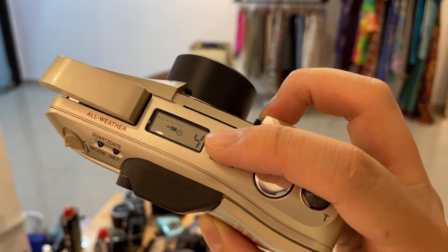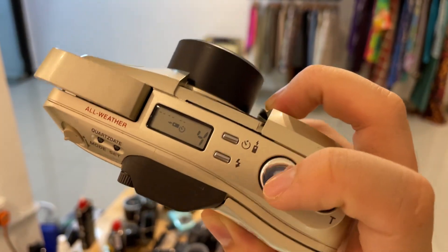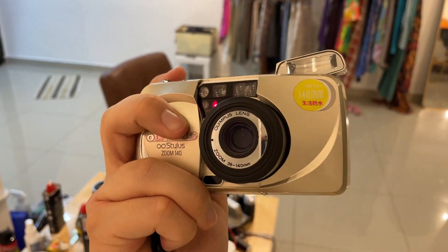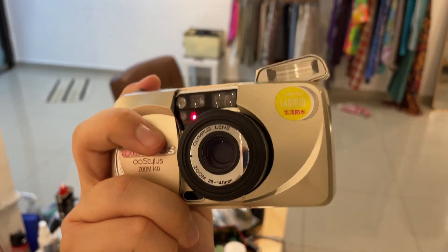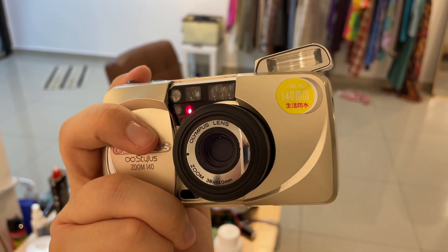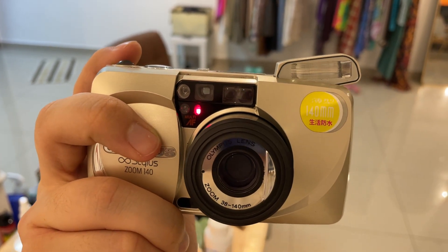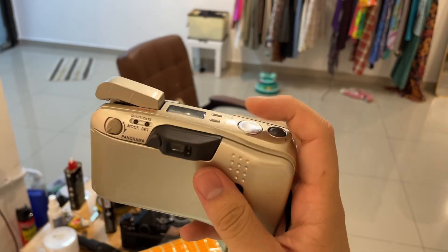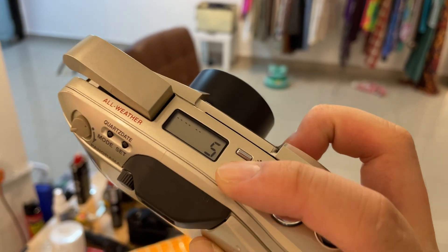There's also a setting to change the self-timer. If you select it and press the shutter, it will count down for 10 seconds before taking the shot.